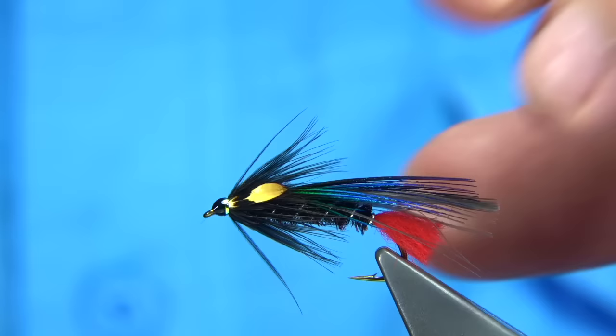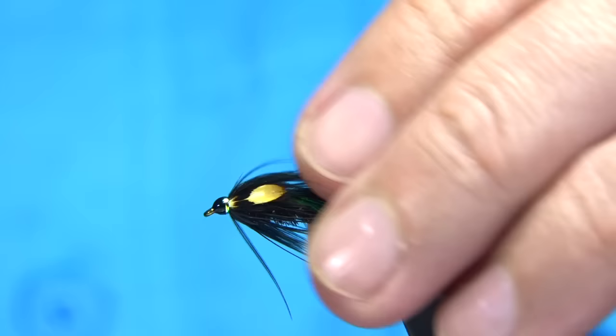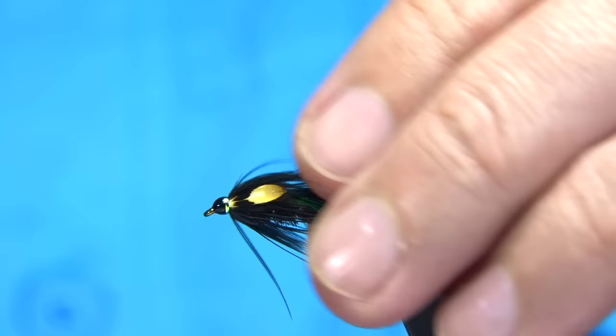See how that looks — and there we are. That's the variant of Craig's Nightmare or Nighttime Fly. A nice pattern. I'm sure if we fished it here — we could fish it in any size really — that we would do well with it. I hope you enjoyed that.